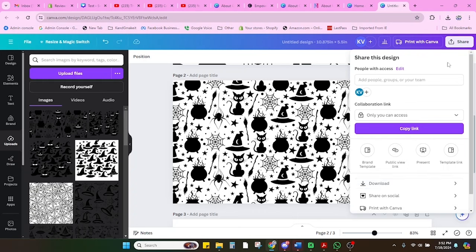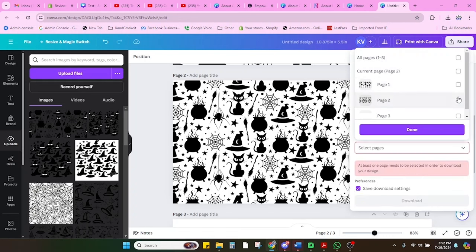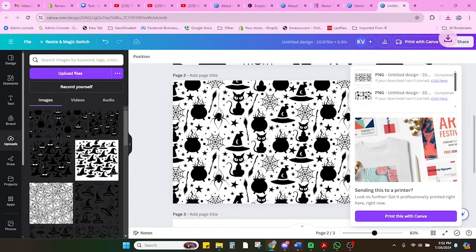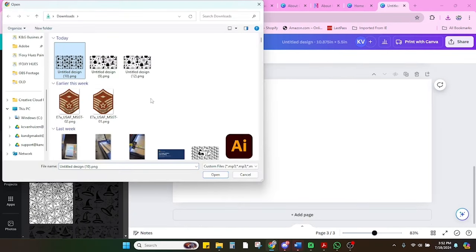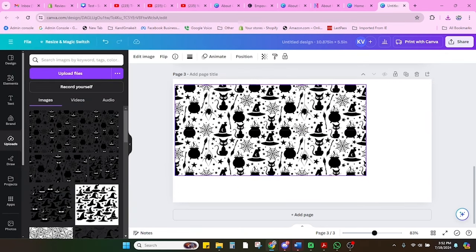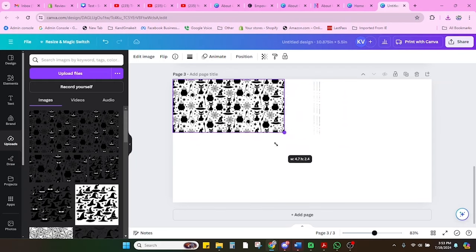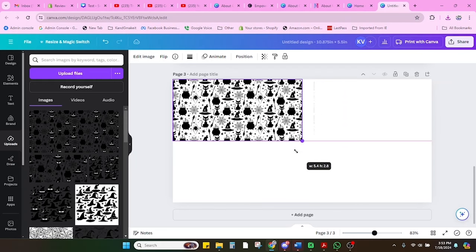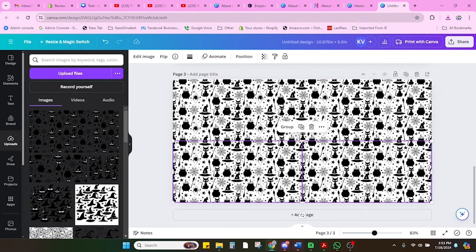We're going to do it again — download this one, bring it back in, and put eight images on one. We're going to put the four tiles again using this image; it just keeps getting smaller and tighter. That's what a seamless pattern will do for you — you can tile it as many times as you want. I'm going to upload it, drag it onto the canvas, make sure it's in the top left quadrant, look for that purple line horizontally and vertically, duplicate the image, select both, hold Alt, duplicate it again, and now it's even tinier.